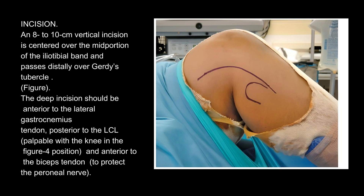The deep incision should be anterior to the lateral gastrocnemius tendon, posterior to the LCL — palpable with the knee in the figure 4 position — and anterior to the biceps tendon, to protect the peroneal nerve.